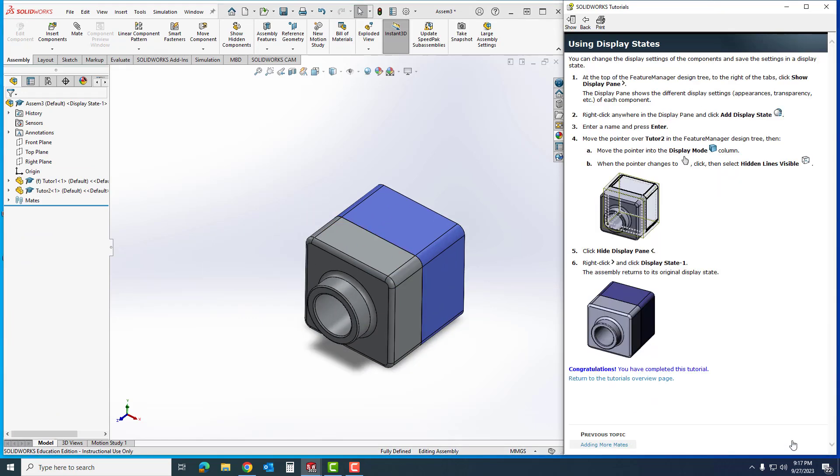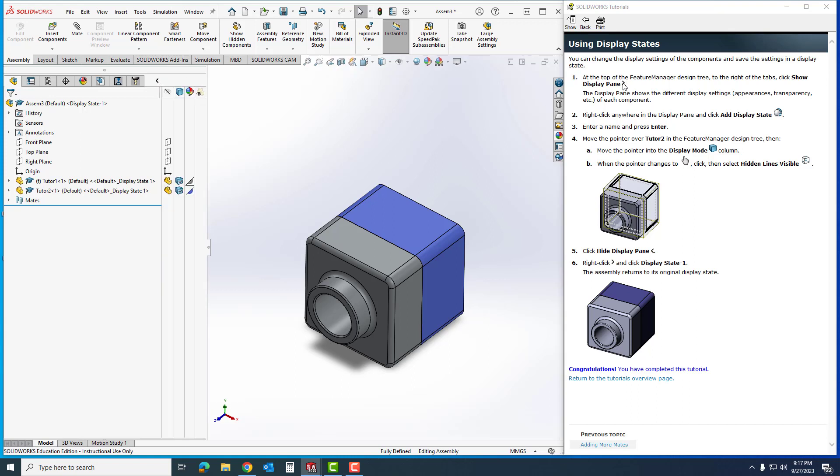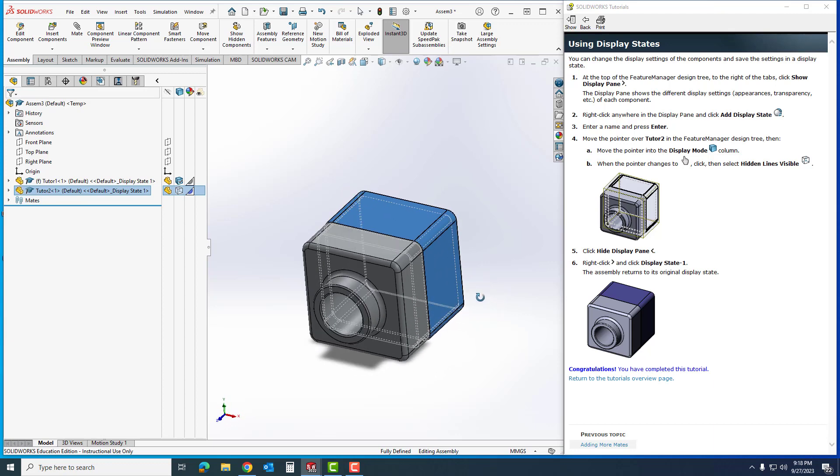Now I'm going to use Display States to show you what's going on. At the top of the Feature Manager tree, to the right of the tabs, there's a little symbol — I'll drag it out so I can see it. When I click on the chevron it shows Display States. I'll right-click, add a Display State, name it 'temp', and hit Enter. I'll move the pointer over to Tutor 2 and go to Display, changing it to Hidden Lines Visible. When I do that it shows all the hidden lines, confirming that my part is indeed mated inside of it.